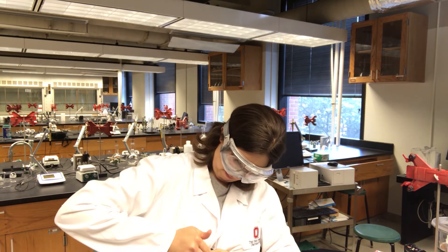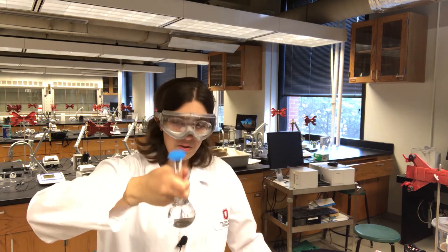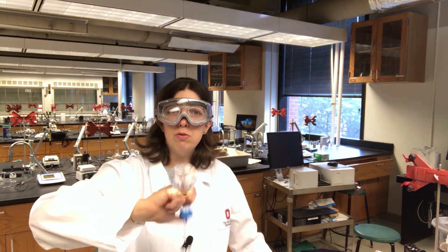Alright, here I go again — I did it. So now I've got my most concentrated solution, and from this I'm going to do serial dilutions.